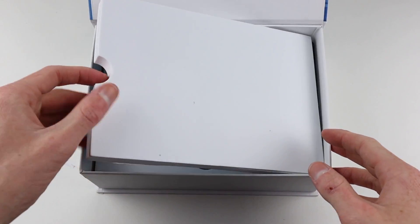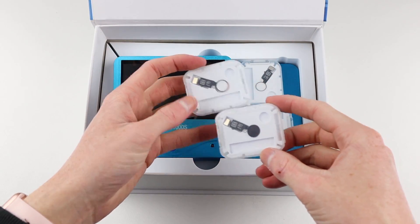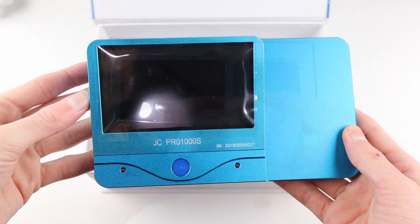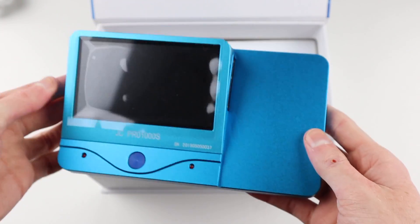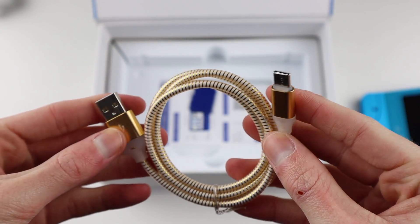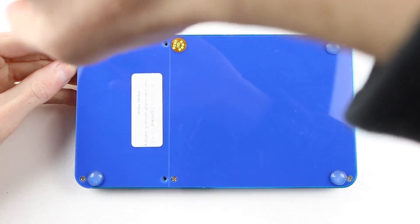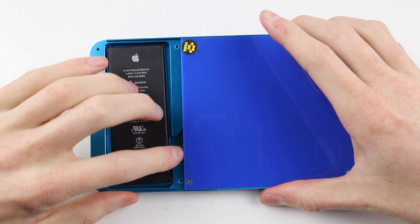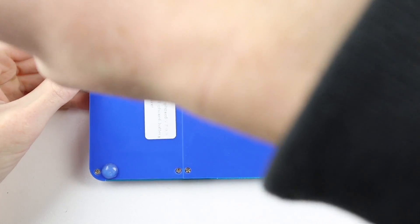To fix this you're going to need a reprogrammer. I picked up this one from JC — it's called the JC Pro 1000s. This thing is a NAND reprogrammer. It can reprogram displays, taptic engines, batteries, pretty much everything to do with an iPhone. In fact it even takes an iPhone battery to run — you insert an iPhone 6 battery in the back of it and it charges up with USB-C.